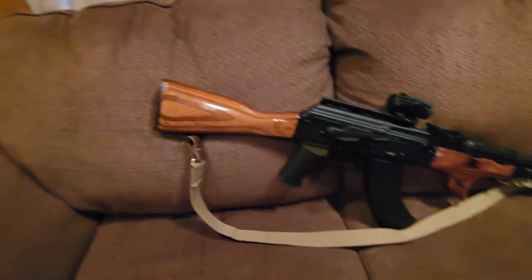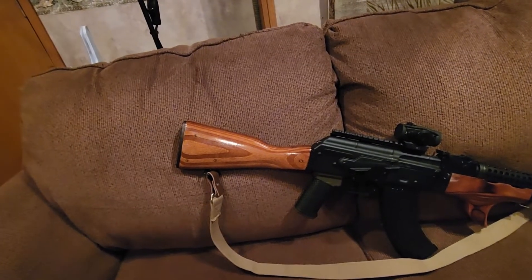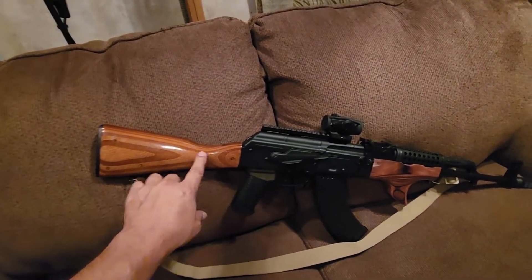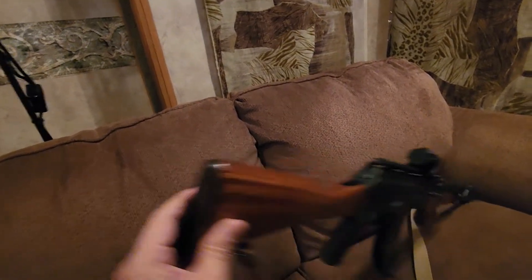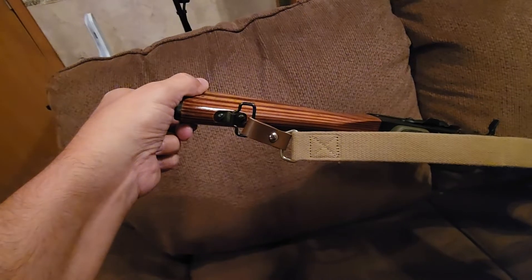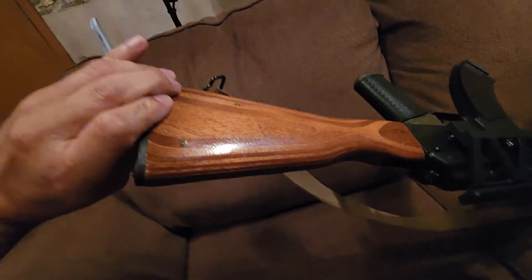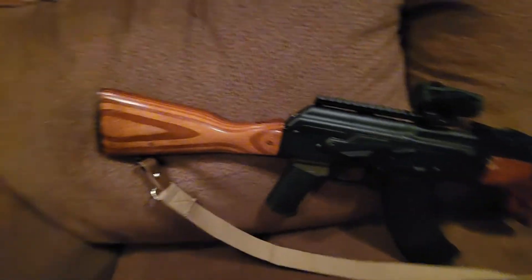I had the Palmetto stock, which is the basic one — it looks just like this but made out of polymer and has a little indentation right here. The only thing this one doesn't have is a cleaning kit hole, which I don't really care about but some people do. The sling came with it too, but it's under the stock — the one from Palmetto is on the side, which I wish this was like that.